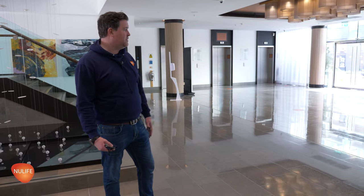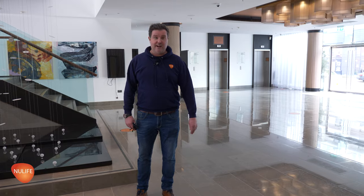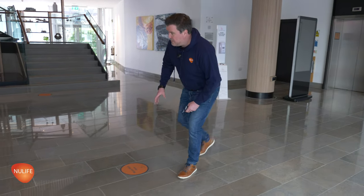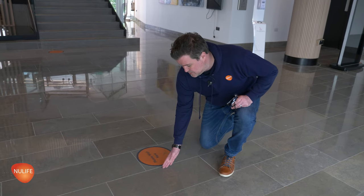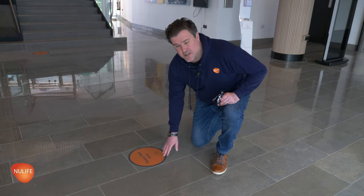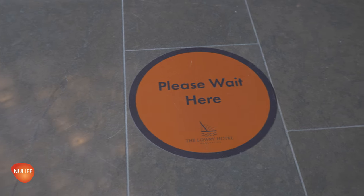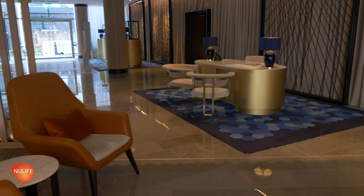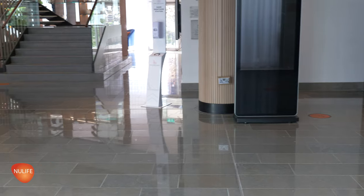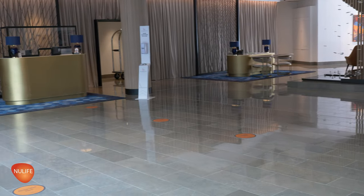It looks amazing. You walk into the reception and it looks great — it really brightens the place up. A polished floor always looks good in a hotel reception. Regarding the stickers, we made sure to only bring the machines up to a certain area, not causing any friction or damage to them, and then touched up around the edges by hand — carefully going around each sticker by hand to ensure we didn't cause any damage and have to replace them.